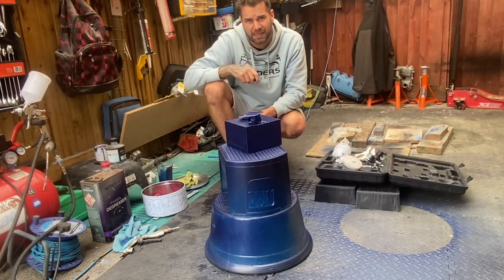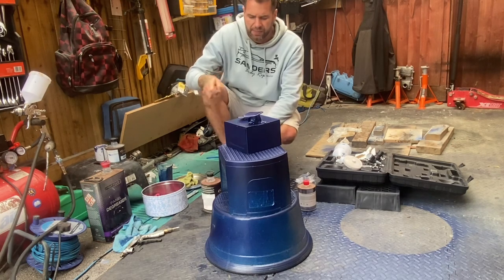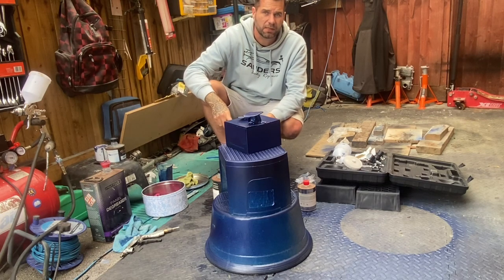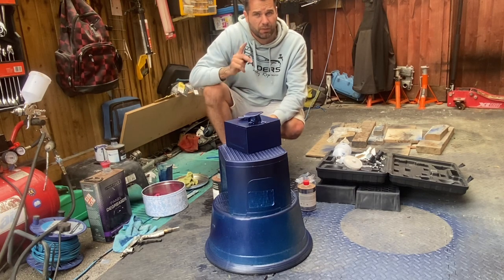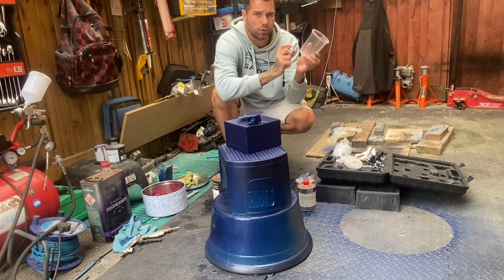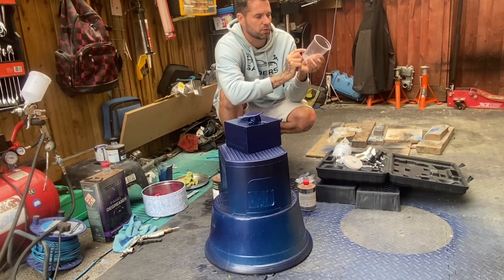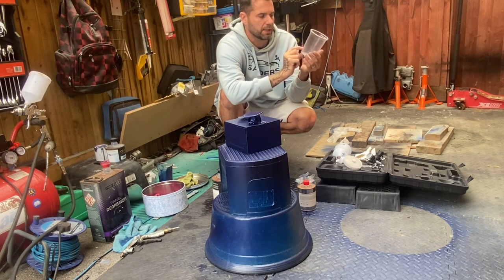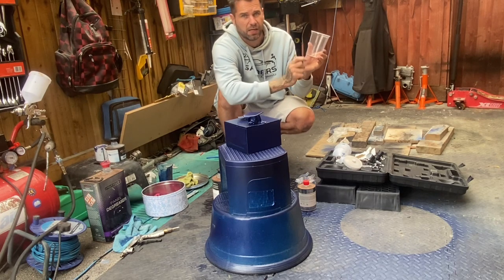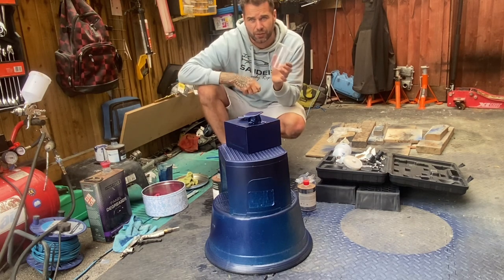The base coat's done — now I'm going to get on the clear coat. The mix is two parts clear, one part hardener, with ten percent. Mix it in a cup — you've got the directions on the side of the tin to help you. So it's two to one and ten percent. I'm going to mix it now off camera, get the gun and get it blasted on.